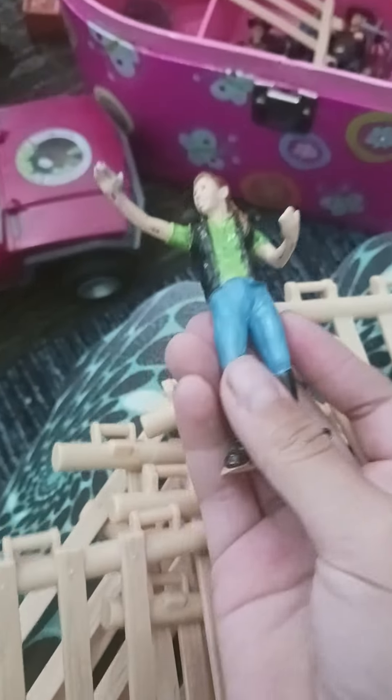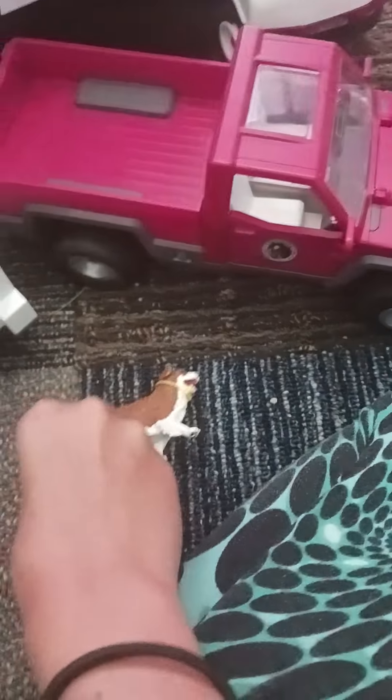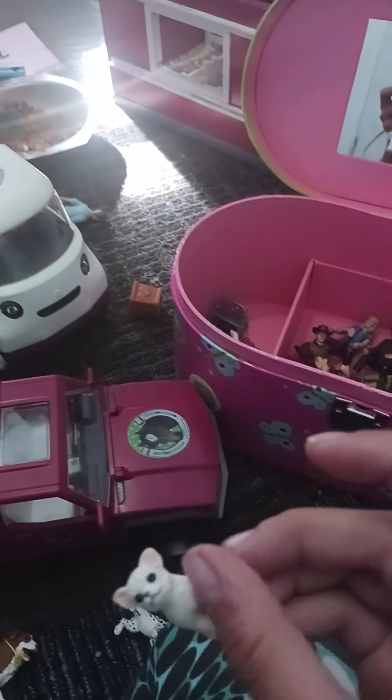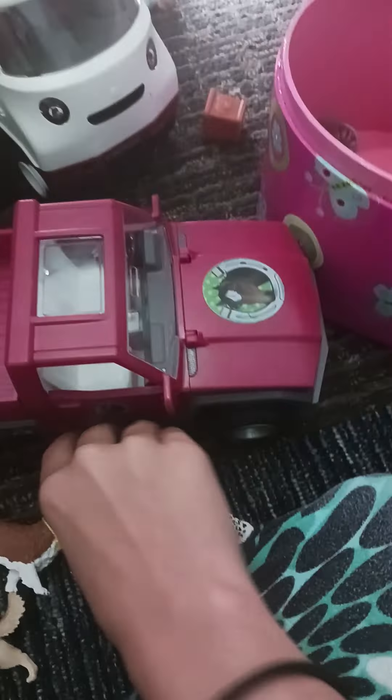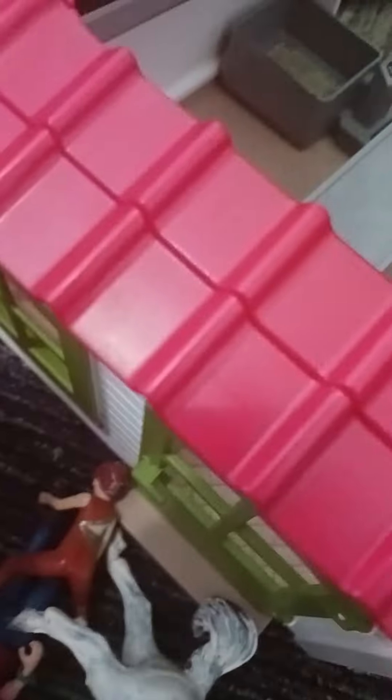I'm definitely not bringing my repaint out. But we've got some fence. I'm going to bring this buddy, Rascal, Darling, my Dalmatian puppy Spot, my little chihuahua — her name's Winter — and I'll bring this cow and these squirrels.